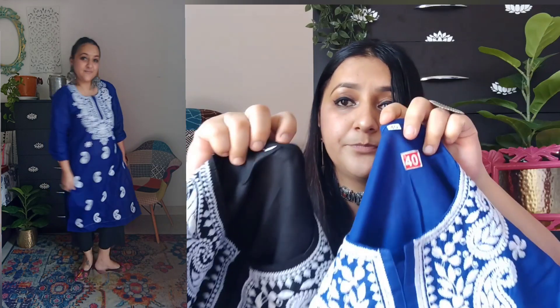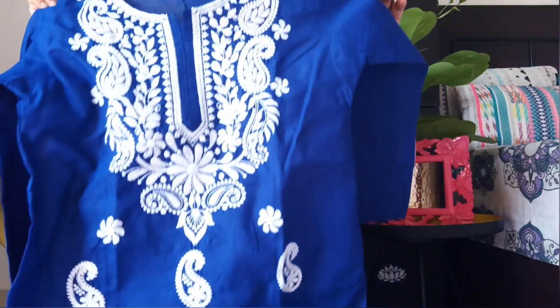Both are size 40, both have chikankari work, both are cotton — so what is the difference? This blue cotton is stiff and I don't like it. Also this size 40 is quite tight from my chest and upper area, which feels uncomfortable. Although I love this color like crazy, the fit is tight and I am not liking the stiff fabric.